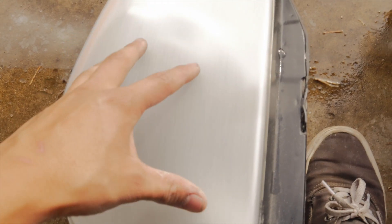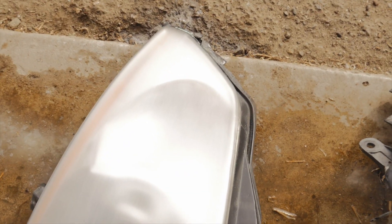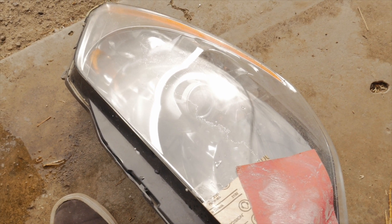In order to get a nice clean look, you want to make sure that when you're sanding it, the whole headlight looks uniform — it looks ugly right now, but once I spray the clear coat it's gonna look nice and clean. I'm gonna go ahead and do this one and then spray the clear coat on.